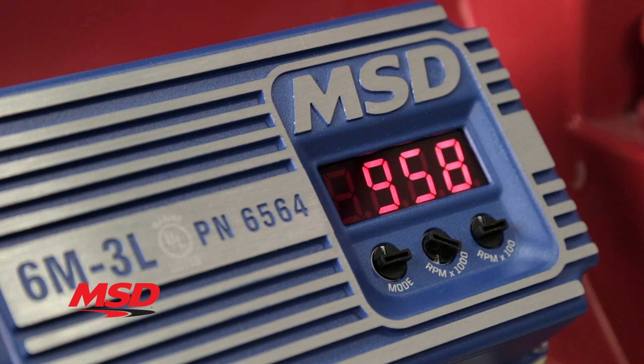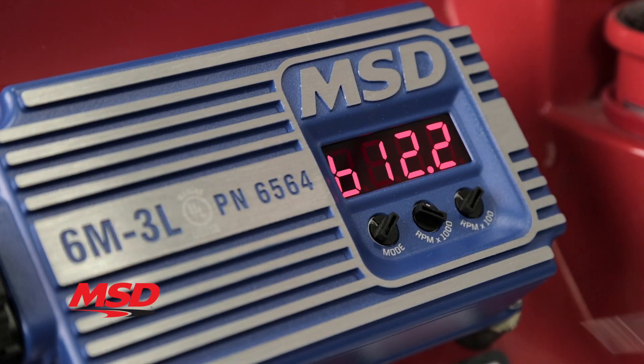For quick diagnostics, the LED display can be set to the live-tach mode on V8s, and you can also display battery voltage with a simple turn of a knob.